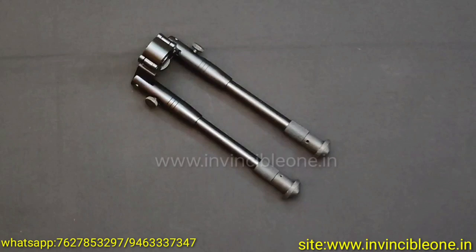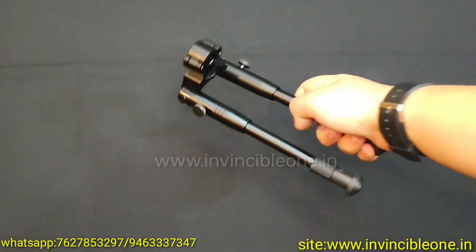The airguns are 177 caliber. They are not licensed in India. Their main purpose is sports, movie shoot, photo shoot, decoration and gifting option.